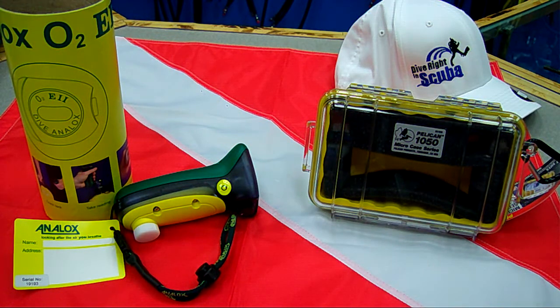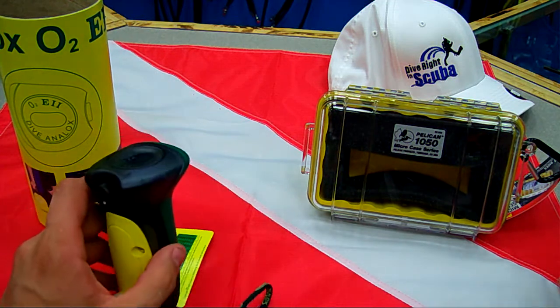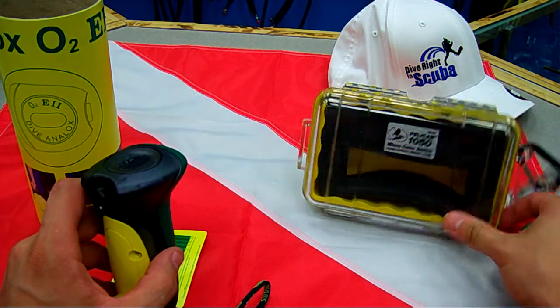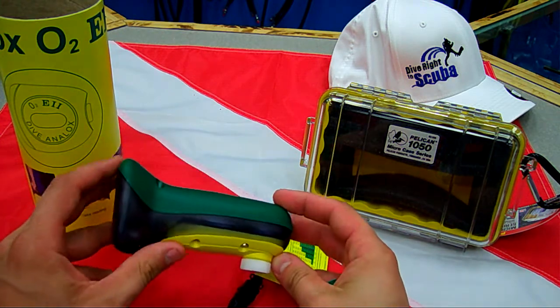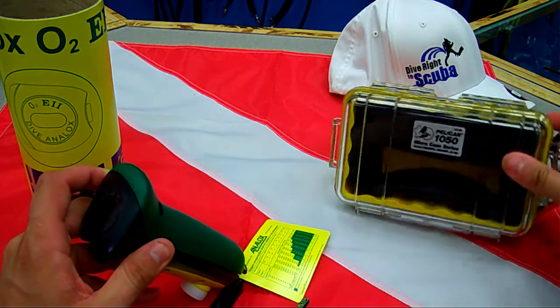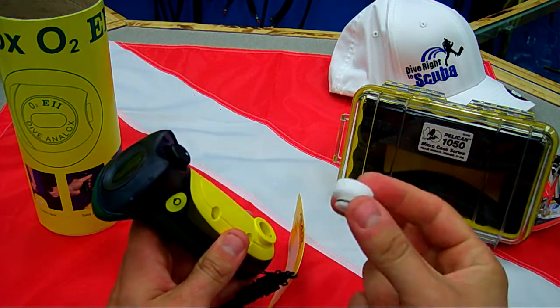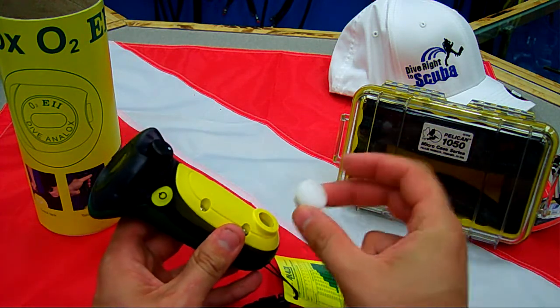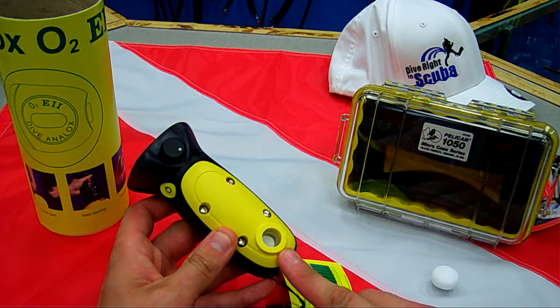This is the Analox O2E2 Nitrox Analyzer with optional carrying case. We highly recommend that — you don't want to ruin your analyzer just because it was thrown in your dive bag. Get the Pelican case for it; it's not that expensive. Also, you see the Oxygen Sensor Saver here that we have in it. We highly recommend that too — it does extend your Oxygen Sensor life dramatically.